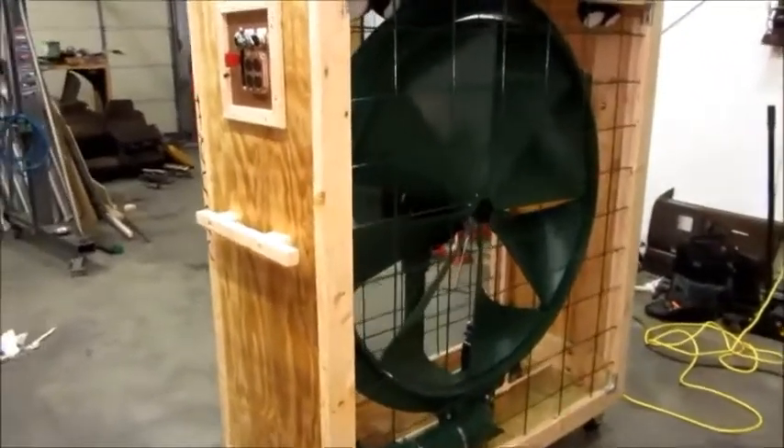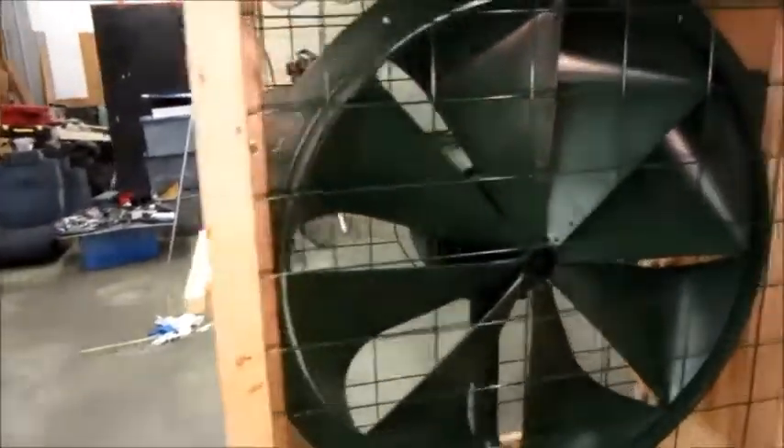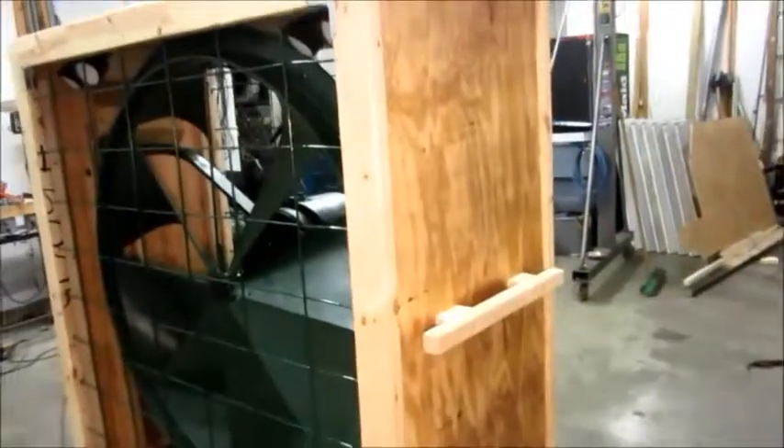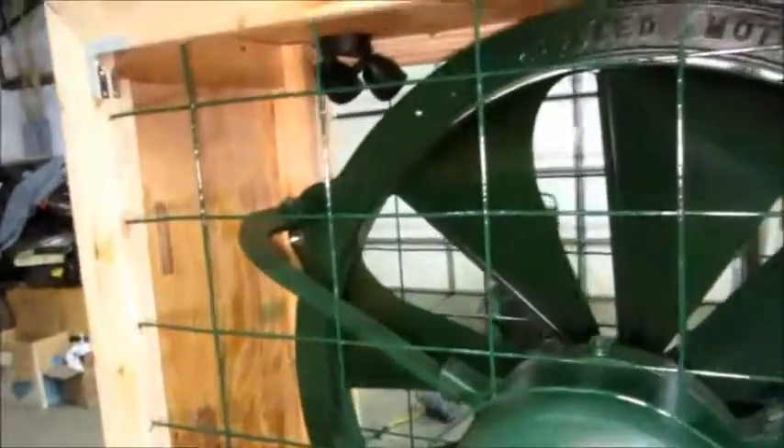As you can see, it is varnished. I've got a handle on this end for moving the fan around. On this side I have another identical handle, mainly for wrapping the cord on during moving. Both of the grills are in place, and the rear grill has the cutout for the motor dome to fit through, so that it looks like it was made to be there.